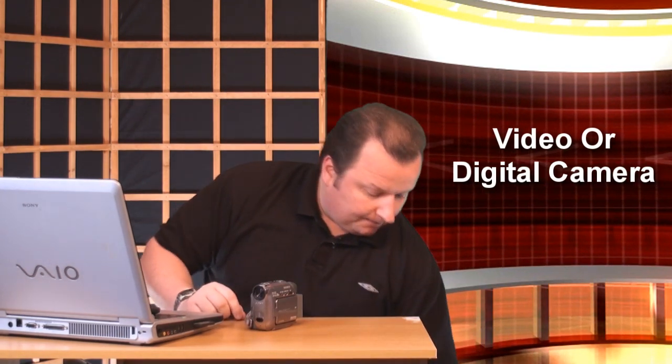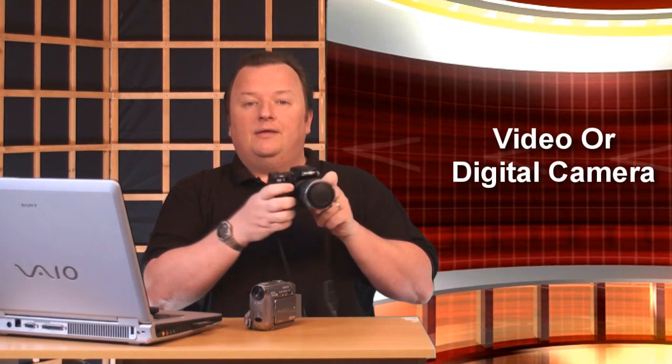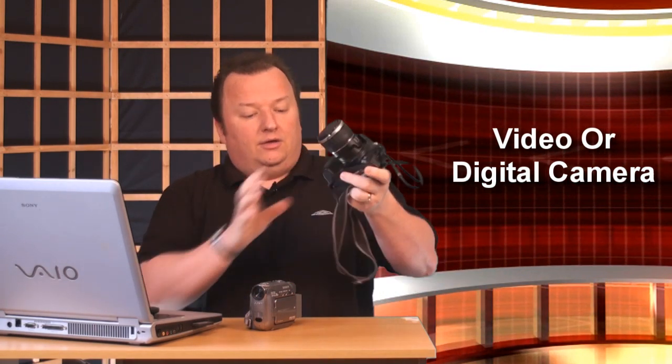Basically, you need equipment — a camera or camcorder. But it doesn't have to be moving picture. You can use a basic digital SLR camera, take pictures of things, and put them on DVDs in the form of a slideshow. The software you could use for that would be a PowerPoint presentation, where you can have a slideshow with some music or a tutorial where you're talking over it yourself.